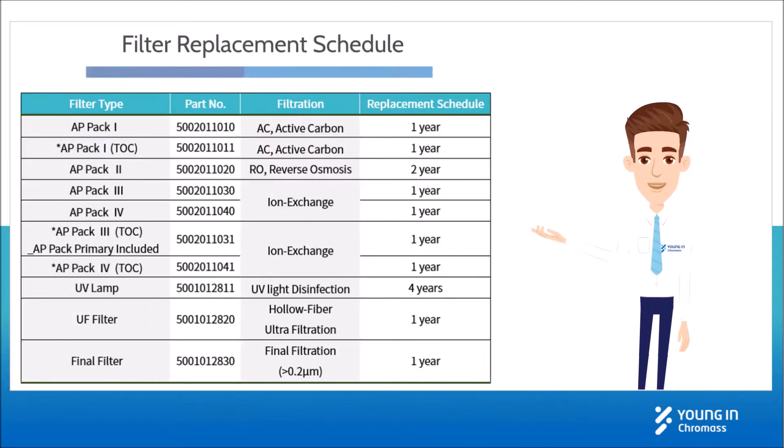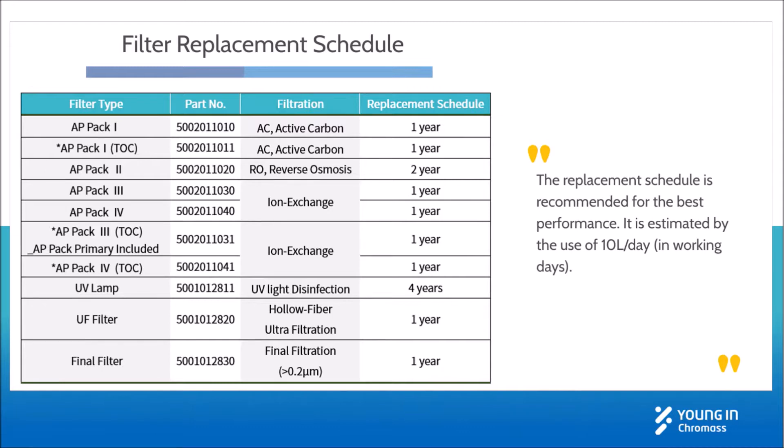This is the filter replacement schedule for AquaPori 5 series. It is recommended for the best performance and estimated by the use of 10 liters per day. It may differ depending on the feed water quality or the amount of average usage.